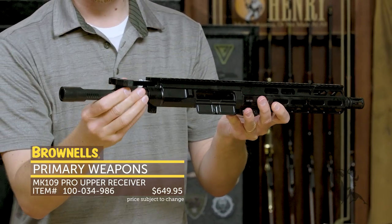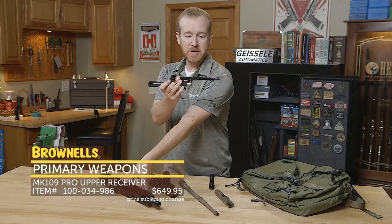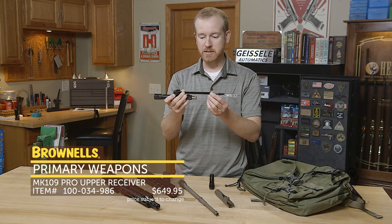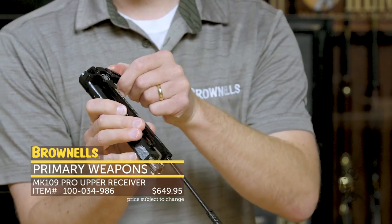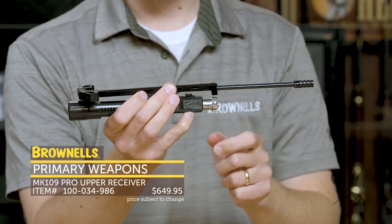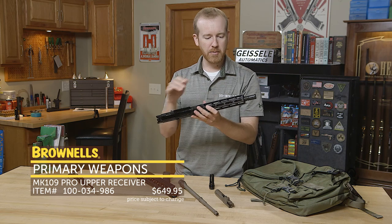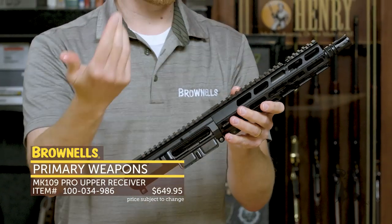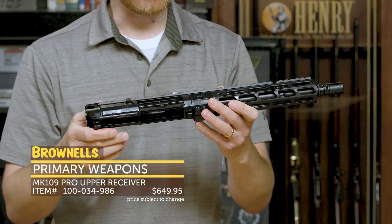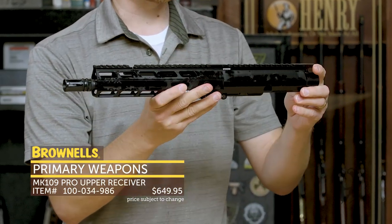I'll pull out the bolt carrier group and the charging handle — it comes very well oiled, as you can see. This is a long-stroke piston system, and with 300 Blackout and the short barrel, you get a nice quiet system. It comes with a Raptor-style Radian charging handle, long-stroke piston, and a nickel Teflon plated bolt. The upper receiver includes a free-float handguard with M-Lock, and you have an adjustable gas system up front so if you're shooting some specialty 300 Blackout, you can fine-tune it for optimum functionality. Matte black anodizing on the aluminum parts, and a nitrided 9-inch barrel up front.